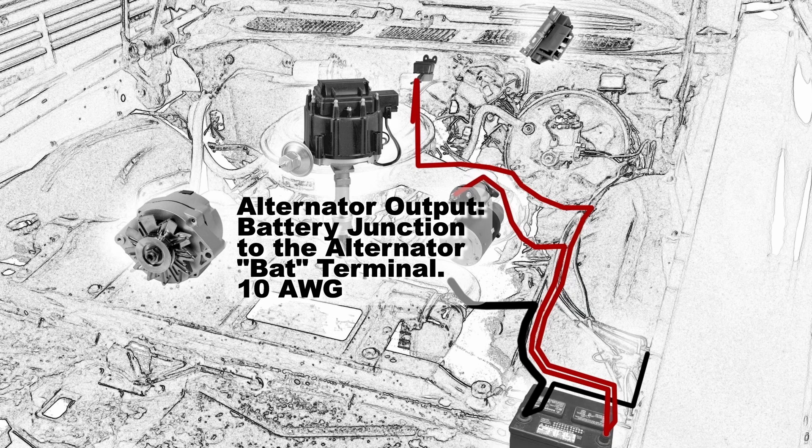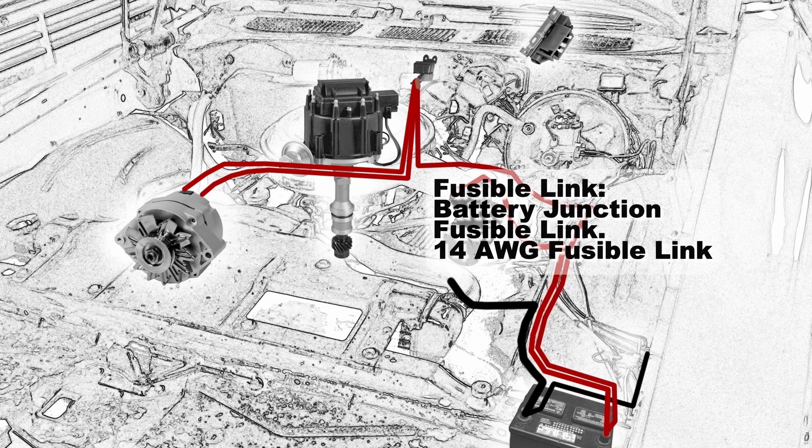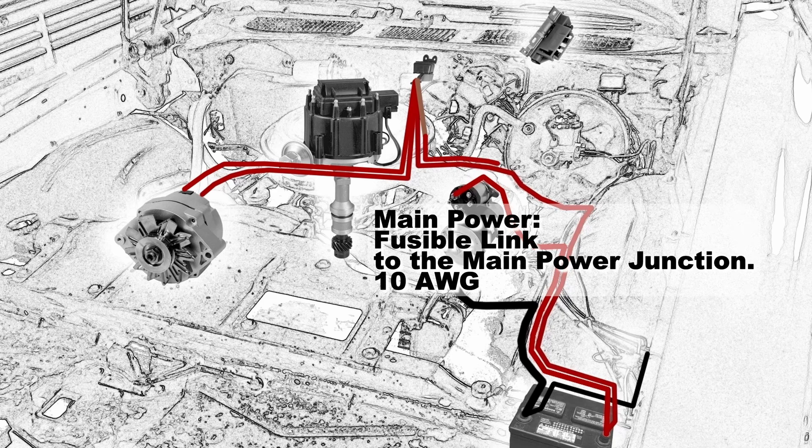The 10 and 12SI alternators put out a lot more amperage than the original one, so for your alternator output you're going to want to go from the battery junction to the alternator battery terminal with a 10 gauge wire. For the alternator sensing circuit, connect the battery junction to the alternator number 2 terminal using a 14 gauge wire. Some people short this wire to the back of the battery terminal, but it is best to connect it to the actual junction itself. At the battery junction, install a 14 gauge fusible link, and the car's main power will come from that fusible link to the main power junction — again a 10 gauge wire.